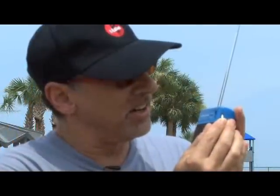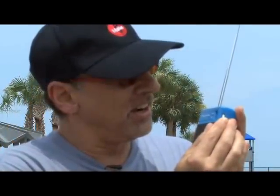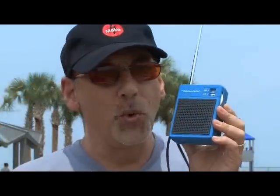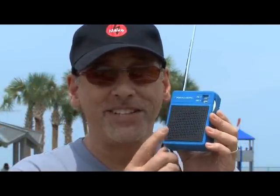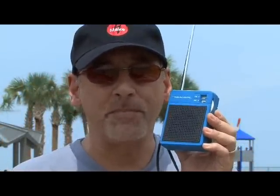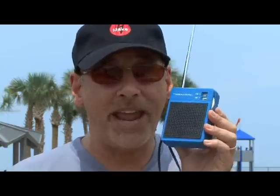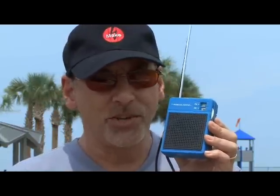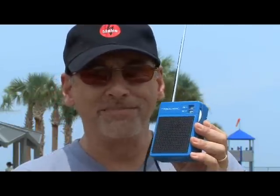I bet there was something there. Well there you go — we've successfully modified this vintage AM-FM transistor radio to pick up the VHF band, the Civil Air band, where there's a whole lot of different things you can hear from the 108 to 138 range. So if you have an old radio lying around the house, give it a try. We'll see you next week with another Weekend Project.